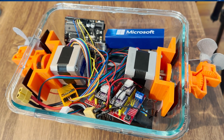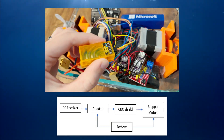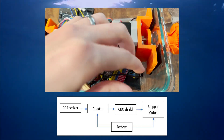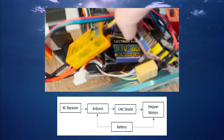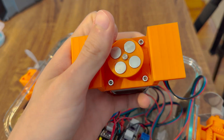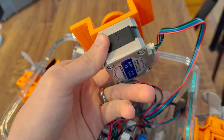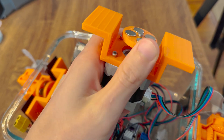As for electronics, I'll put a block diagram up on the screen. The boat is radio controlled, so I used a radio receiver to talk to an Arduino. The Arduino then connected to two stepper motors via a CNC shield, all of which was powered by a 12-volt LiPo battery. A lot of people on TikTok asked me why I used stepper motors, and in all honesty, I was just working with what I had laying around. I could have used brushless motors, but I didn't have a matching pair.